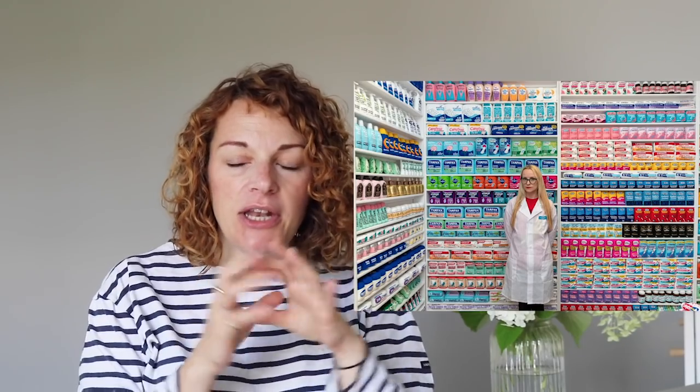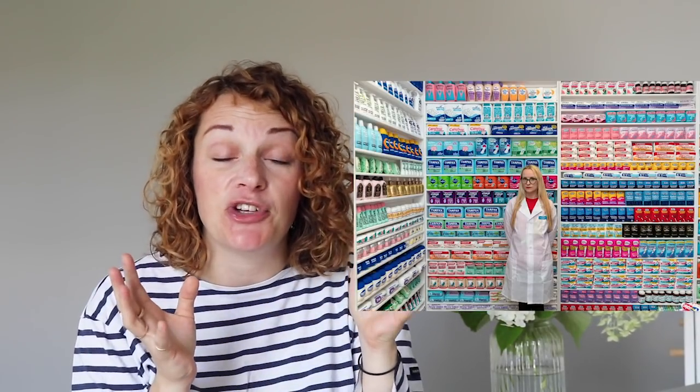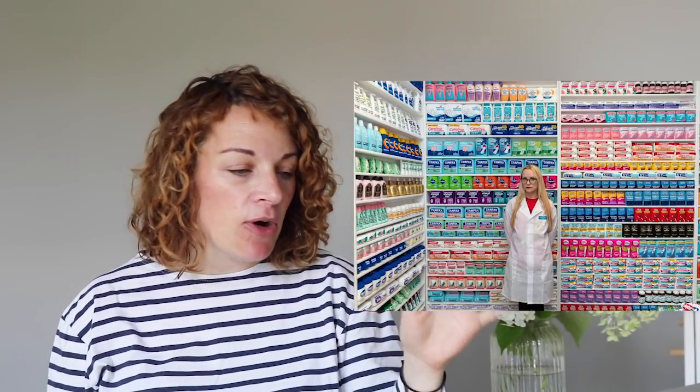For podcasts, first up is one I've spoken about before, but there's a particular episode worth checking out — Conversations of Inspiration with Holly Tucker, who founded Not On The High Street. She interviews indie business owners about their creative journey. This episode is with Lucy Sparrow, that artist who created the amazing felted art drugstore — everything in it handmade. I'll pop a picture up so you can see it. The podcast episode was really fantastic, so definitely worth checking out.